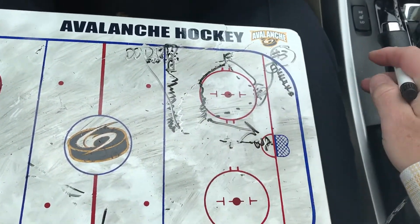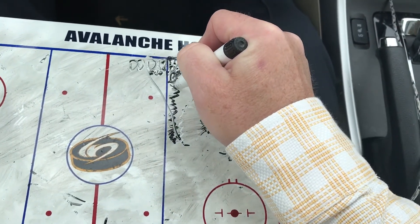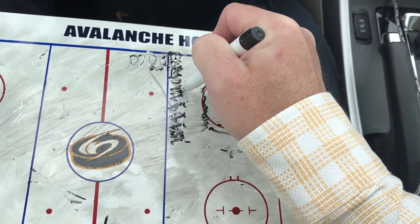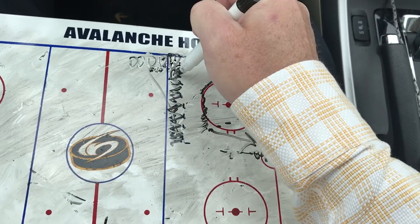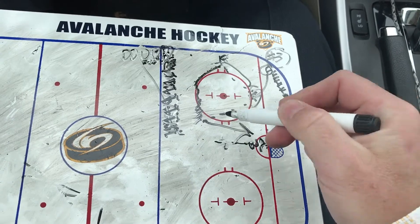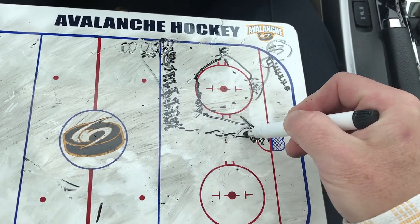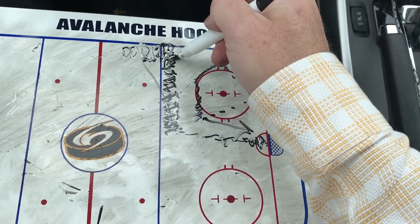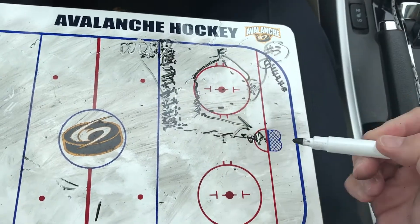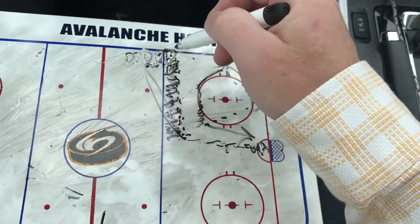Let me explain the drill again. D-man, pick up your puck and skate backwards with it all the way halfway across the ice. Hard pass to your D partner, hard pass back — you can try a one-timer if you want, work on your slap shot. Good hard shot on the goalie. Then D-man, another pass back, hard pass to the forward. Forward, hard pass to the other forward. D-man, you're done now.